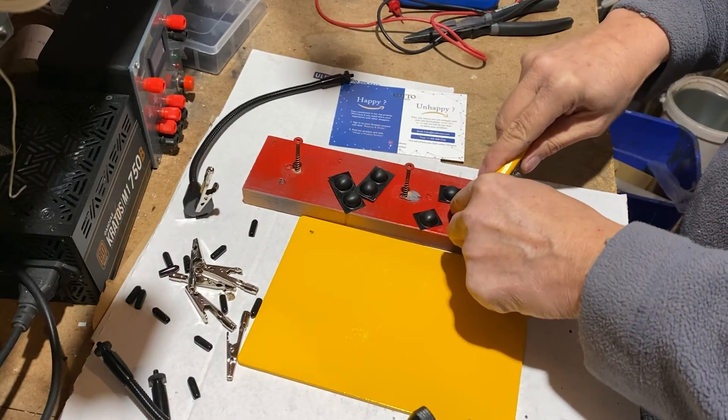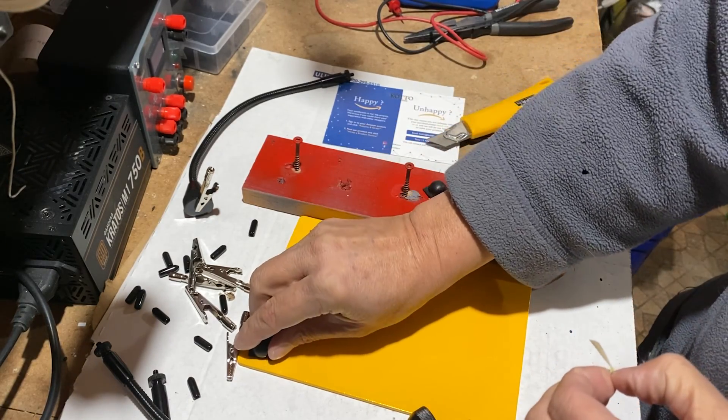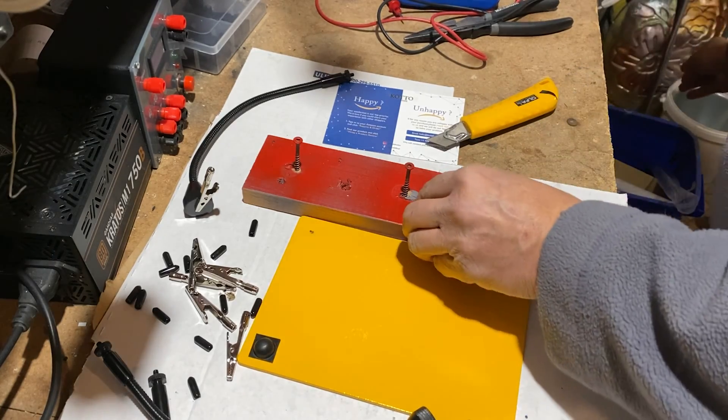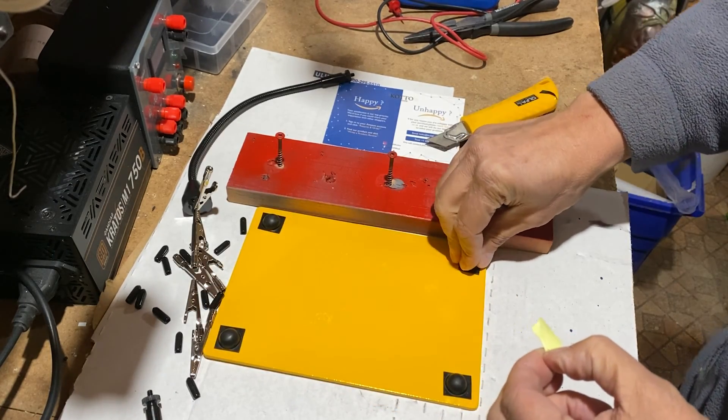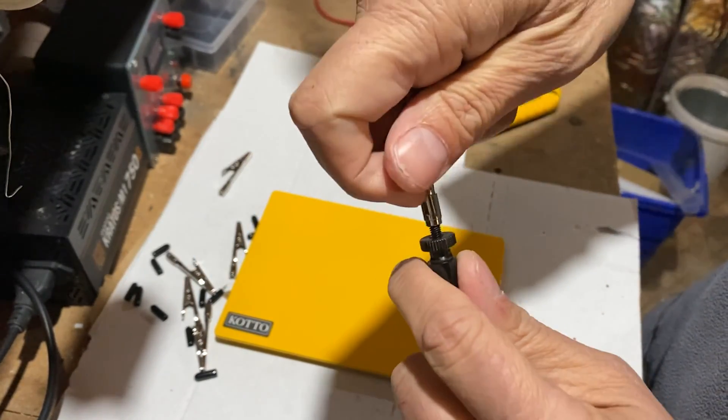I separate the rubber feet with a cutter. Each rubber foot has a 3M sticker. I place 4 of them under the base plate. Now it's time to screw an alligator clamp to each arm.